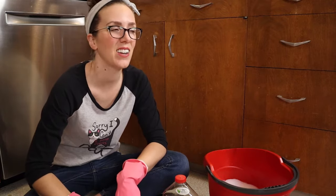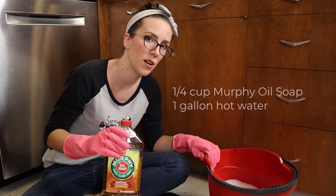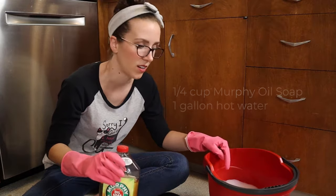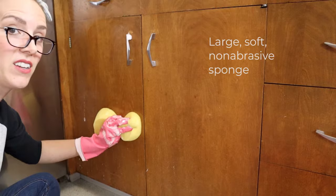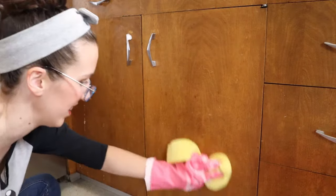Hey everyone! Today I am removing grease from my vintage wood kitchen cabinets. I put a quarter cup of Murphy's oil soap with a gallon of hot water. It is immediately cutting into this whatever this is on my cabinet.